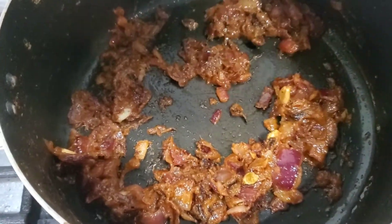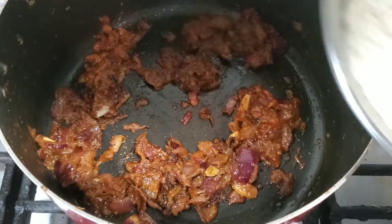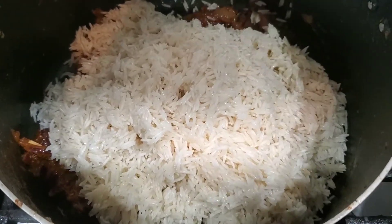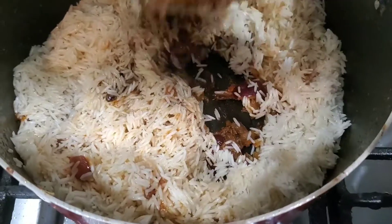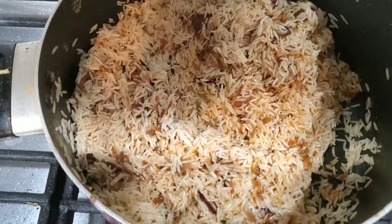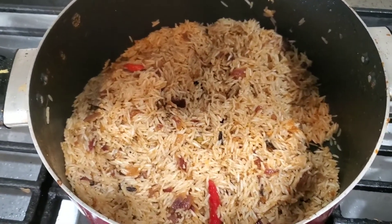You can see my masala is already fried, so now I will add the rice - the washed rice. Here I took 2 cups of rice. Now I will mix them. You can also fry the rice lightly. I am adding nutmeg - I took a whole nutmeg and I will just grate it a little bit into the pot.